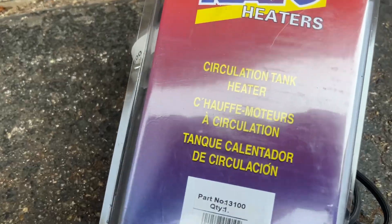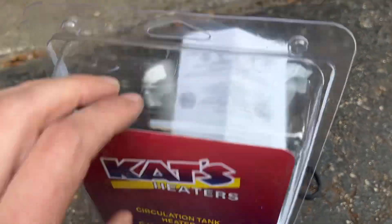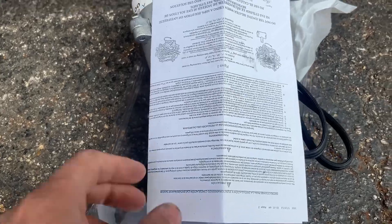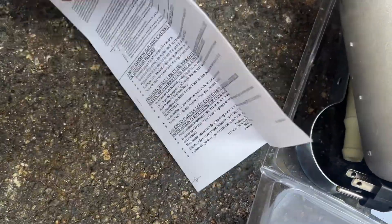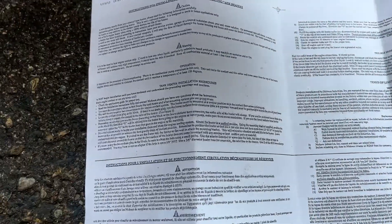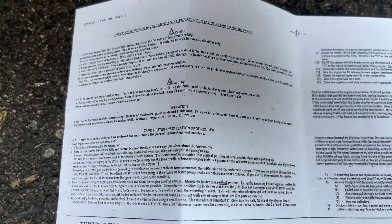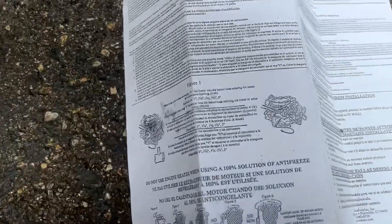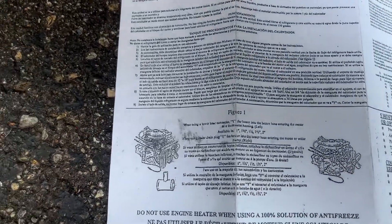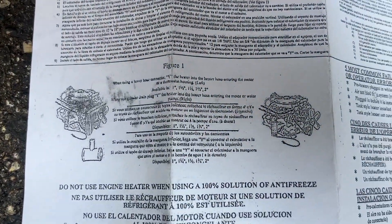You ever buy something and there is evidence that you shouldn't even bother installing it in your car? I just bought this thing and these are the instructions that came with it, and they are absolutely illegible. I'm sure there's something important in here that I should read, but I'll never know what it is. You can't read any of this crap. This is like a copy of a copy of a copy.